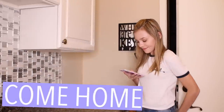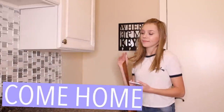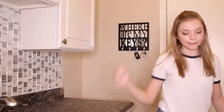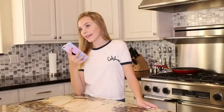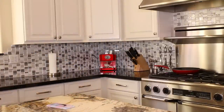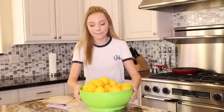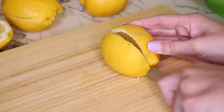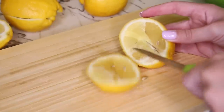So my nighttime routine starts off with me coming home, setting down my bag, and then heading to the kitchen to get something to eat because I'm usually pretty hungry around this time. Before I make something, I usually go on Instagram to help give me some inspiration. Today, I was inspired to make freshly squeezed lemonade because it sounded so bomb. We have two lemon trees in our backyard that are full of lemons, so I decided I needed to take advantage of that.